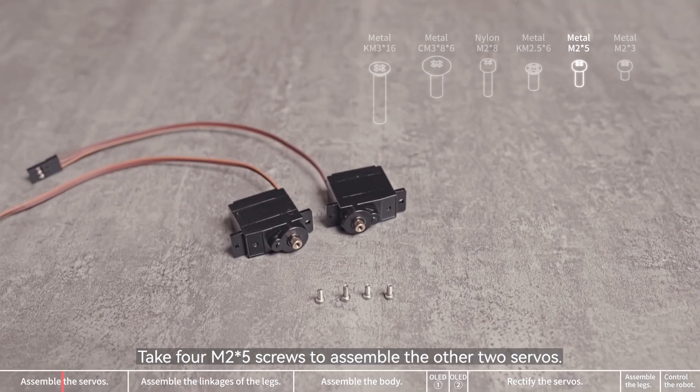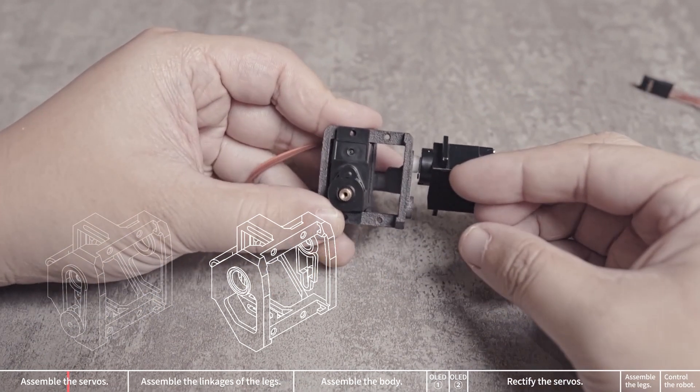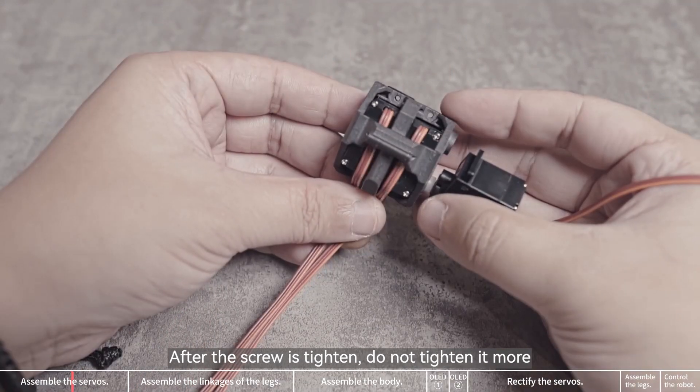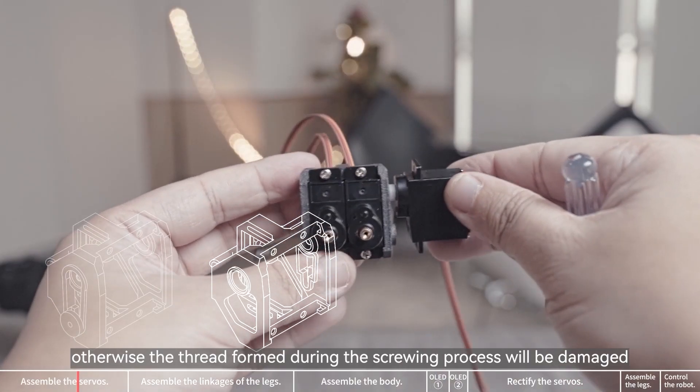Take an M2x5 screw to fix the arm and the servo together. Take 4 M2x5 screws to assemble the other two servos. The servo wire needs to pass through the upper part of the unit. After the screw is tightened, do not tighten it more, otherwise the thread form during the screwing process will be damaged.